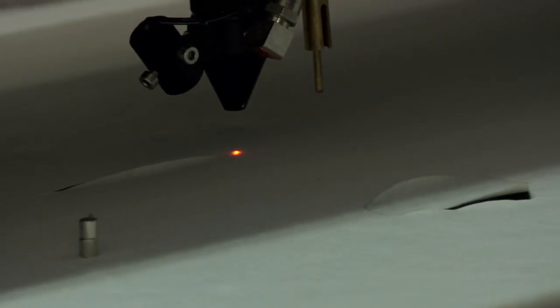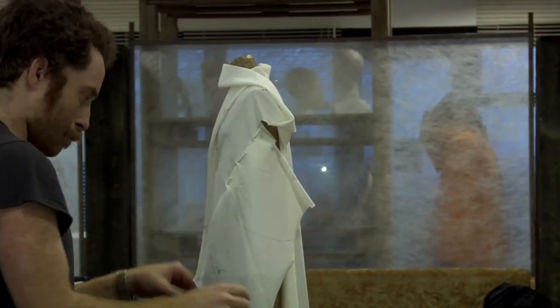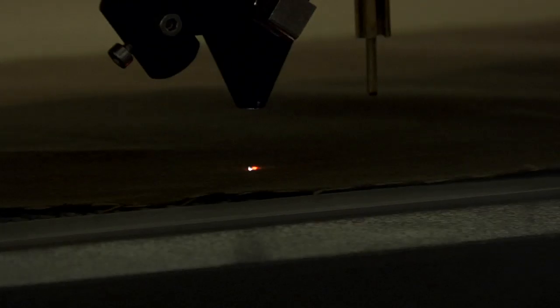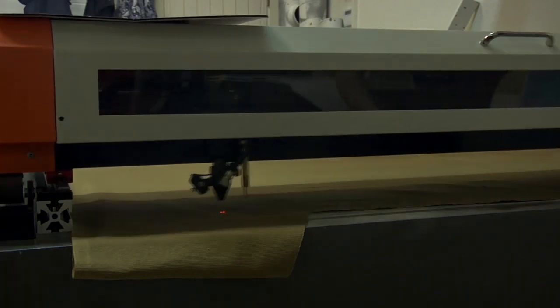We cut it out and take it back to the small scale mannequin to check that it's all correct — that what we were doing initially with the small scale draping is the same thing as what comes out of the laser cutter. If it's correct, then we go and double the scale of the pattern and cut it out once more in full size.